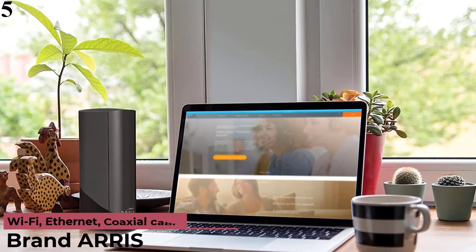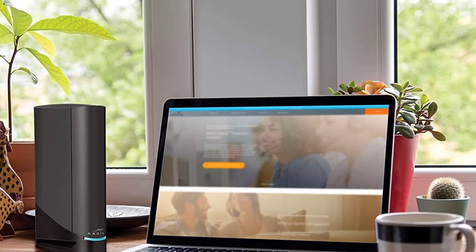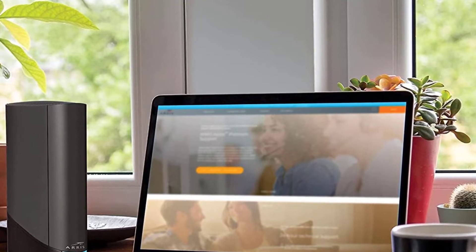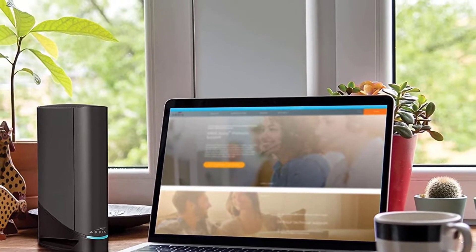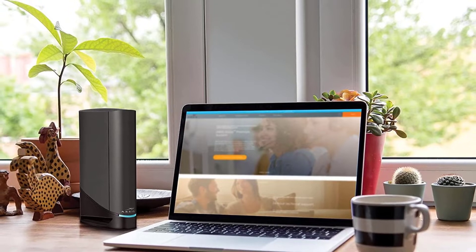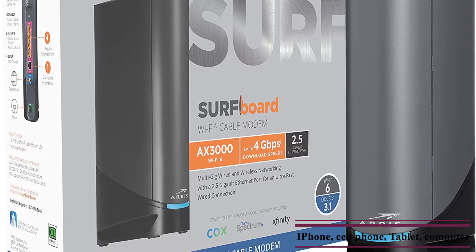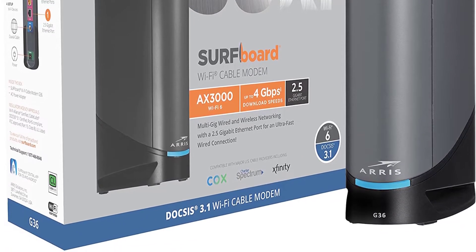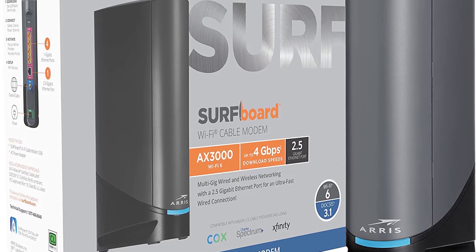Number 5: ARRIS Surfboard G36 DOCSIS 3.1. The G36 cable modem router features a 2.5 Gigabits per second Ethernet port for multi-gigabit networking, plus 4 additional 1 Gigabit Ethernet ports for fast, reliable wired connections for devices like smart TVs, gaming consoles, and more. DOCSIS 3.1 modem features the latest technology and is capable of combined download speeds up to 6.5 Gbps, best for cable internet speed plans up to 1.2 Gbps. Experience optimal network performance with Wi-Fi 6 — the G36 provides Wi-Fi speeds up to 3,000 Mbps for gaming, streaming, or working at top speeds.